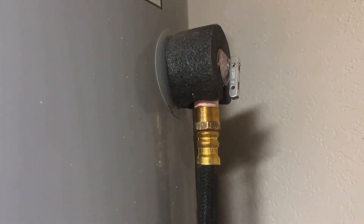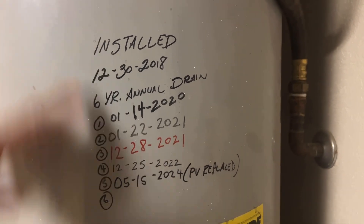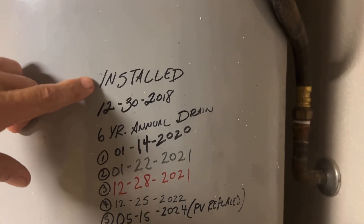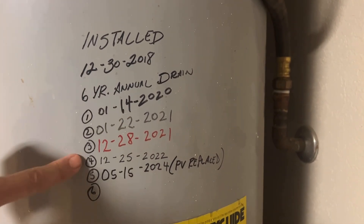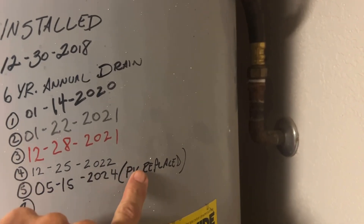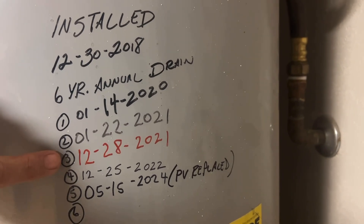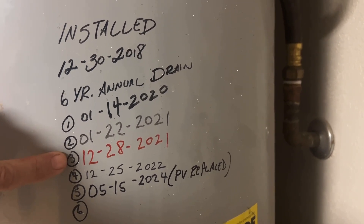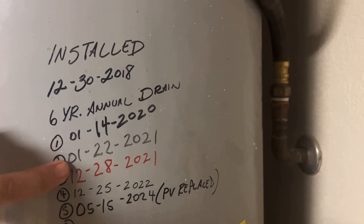What I do every year — this time it took me a year and a half to get to it — but I always keep track of everything here on my water heater. I recommend everyone else do this, just right on the unit itself. December 30th, 2018 — I've got my six-year annual drains to keep track of it. I'm up to the fifth year right now, and I also put in here 'pressure valve replaced.' I think we put in soft water probably around this time. Hard water will cause major issues with this valve up in here.